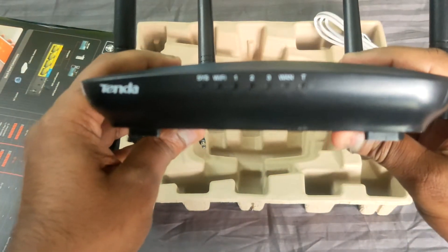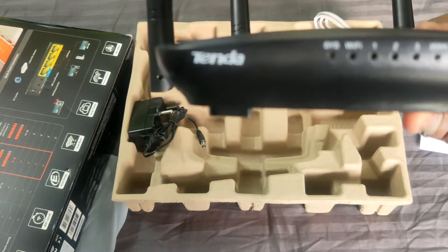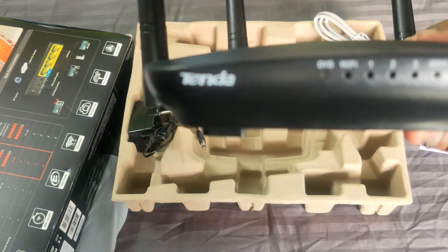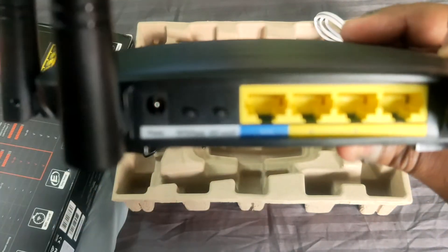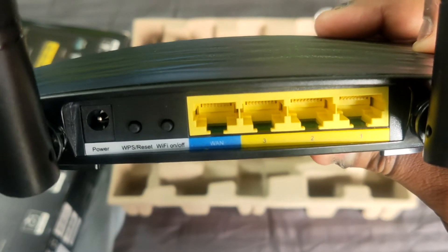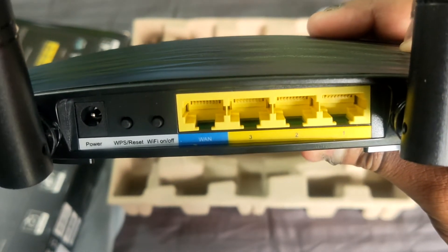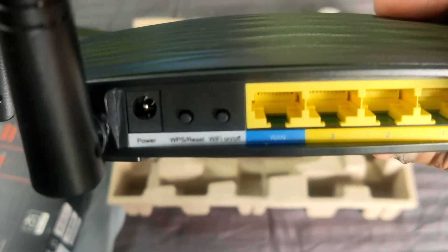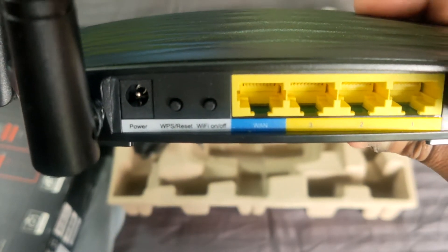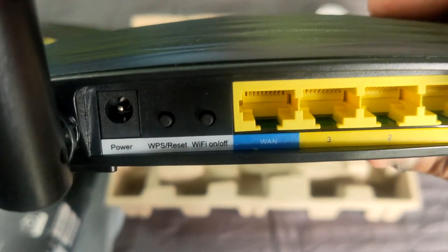Here there are options: a system on/off indicator, Wi-Fi indicator, and port indicators for ports one, two, and three. There are four ports in total — one is for WAN which is the input, and the other three are output LAN ports. There is also a power plug point, a reset button, a WPS option — WPS will connect Wi-Fi instantly — and a power on/off button.